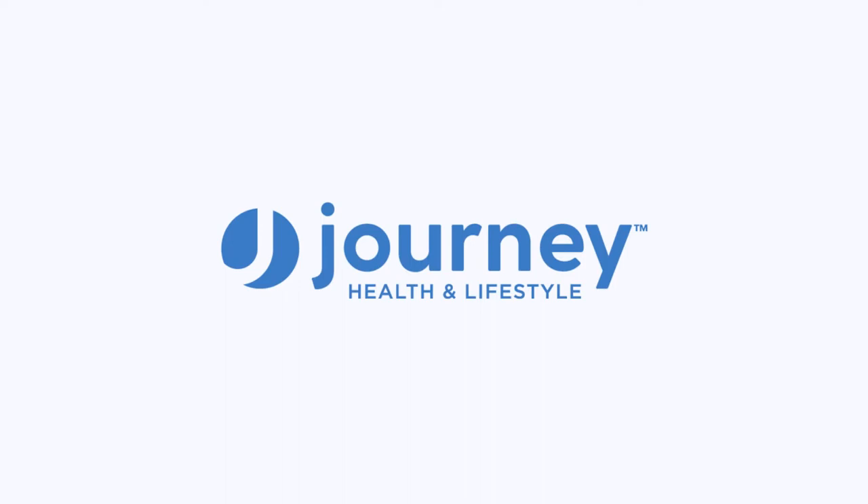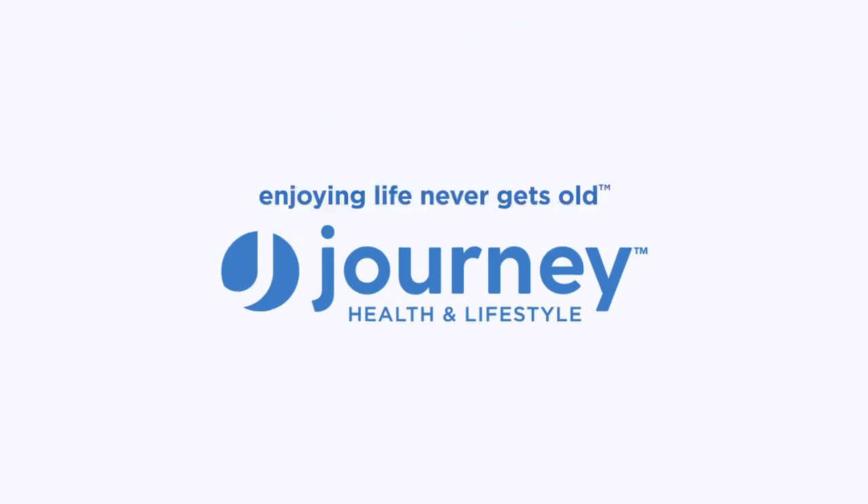Journey Health and Lifestyle. Enjoying life never gets old.